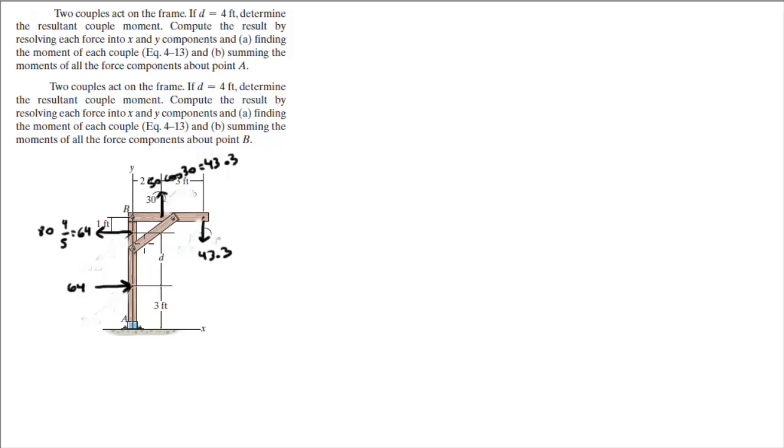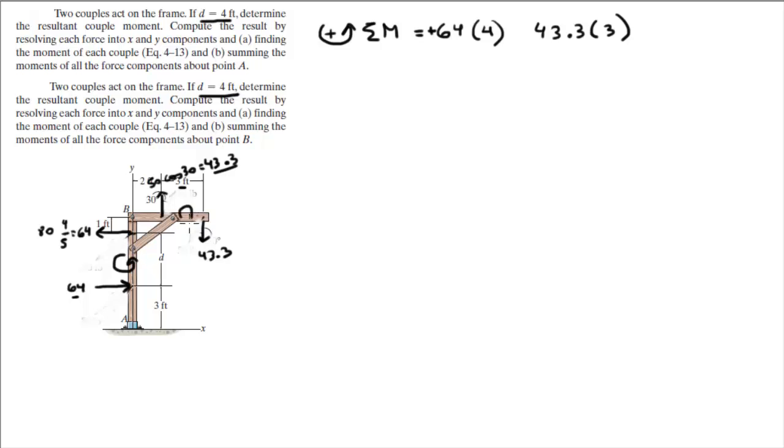Now that we've got the forces that are actually doing something, let me clean up the diagram. We're going to calculate the couple moment the easy way, which is just multiplying the couples by the distance between them. D is 4 feet in both exercises. Assuming counterclockwise is positive, the sum of the moments equals 64 times 4 feet — this is counterclockwise, so it's positive — plus 43.3 times 3 feet, but this creates a clockwise moment, so it's negative. When you calculate this, you get that the sum of the moments equals 126.1 foot-pounds counterclockwise.